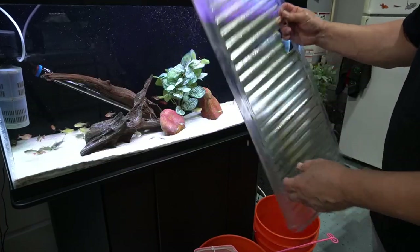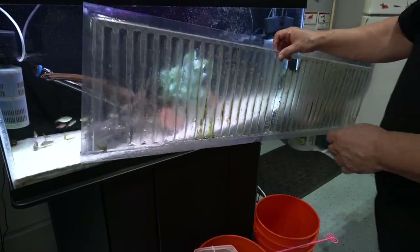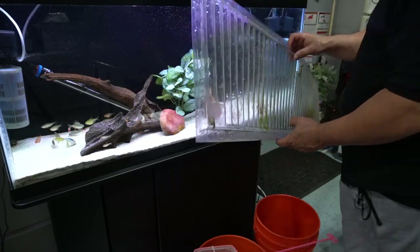These evaporation plastic sheets are great - they have a purpose and I really like them. I use them a lot. They're very inexpensive when you compare them to the price of glass lids, but it's not the aesthetic or look that I'm going for on this aquarium.